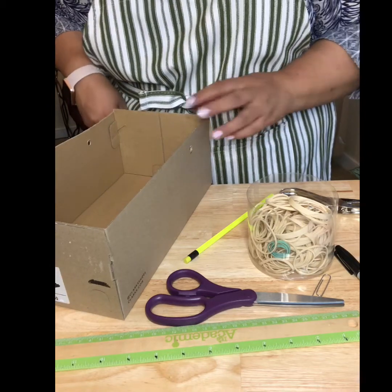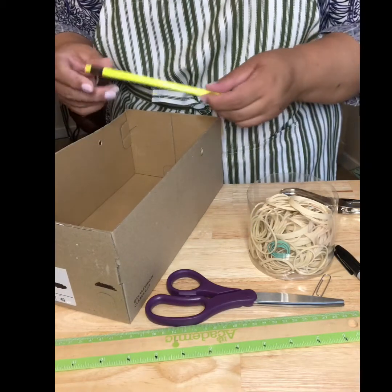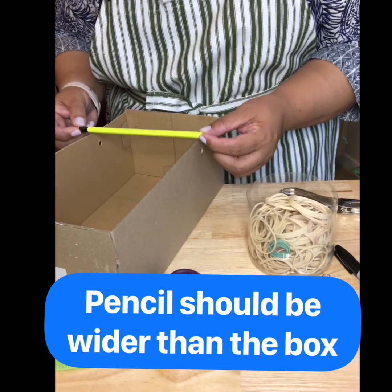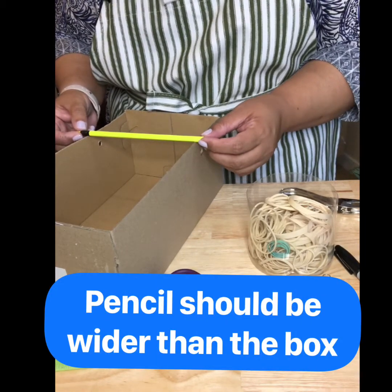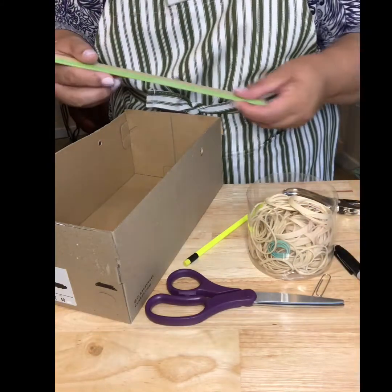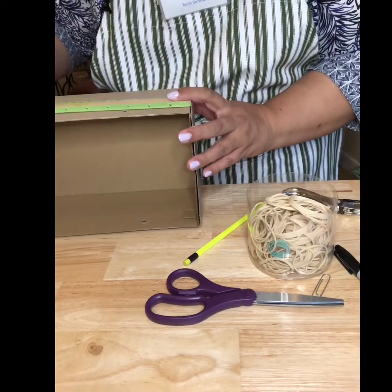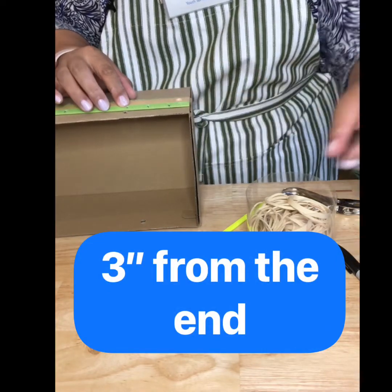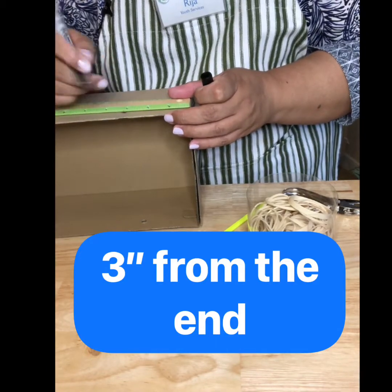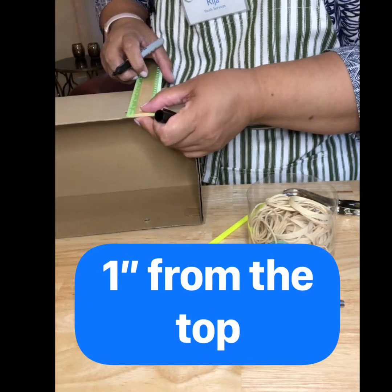The first one we're going to make is using a shoebox. When you pick your shoebox, you want to make sure that the shoebox is narrower than the pencils that we use — this one works very well. We're going to measure some holes that the pencil is going to go through. Take your ruler and measure three inches from the side, mark it with a sharpie, and about an inch down from the top of the shoebox.